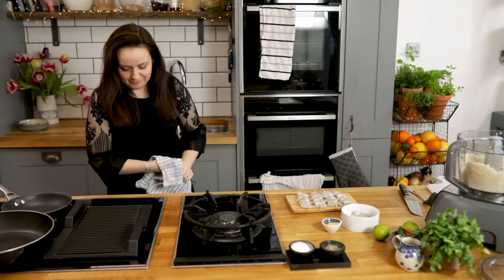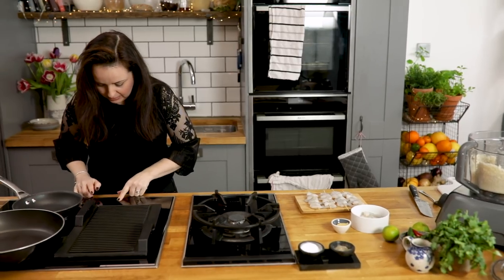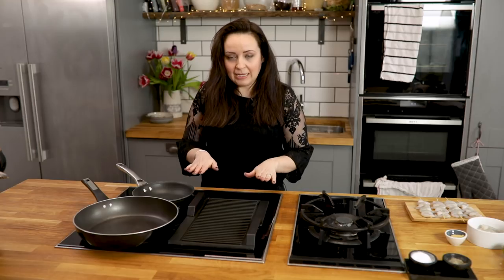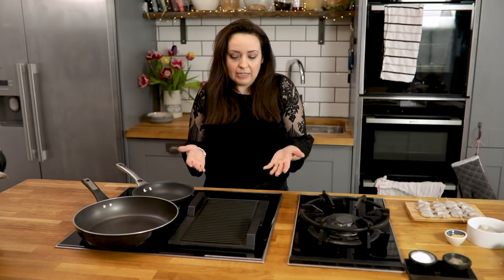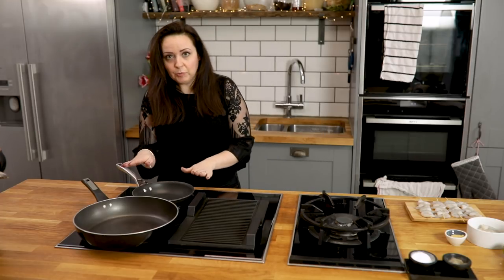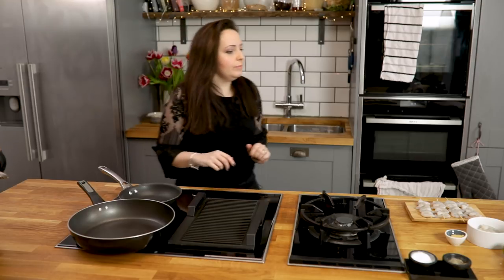Now we're going to put the pans on to heat. I'm going to heat up my griddle pan on a medium to high heat. The good thing about the induction hob is that it heats the griddle really evenly all over — it's like a whole heated zone. But if you're using a gas griddle, that's fine too. And then I'm going to preheat the small pan for the sauce on a low heat.